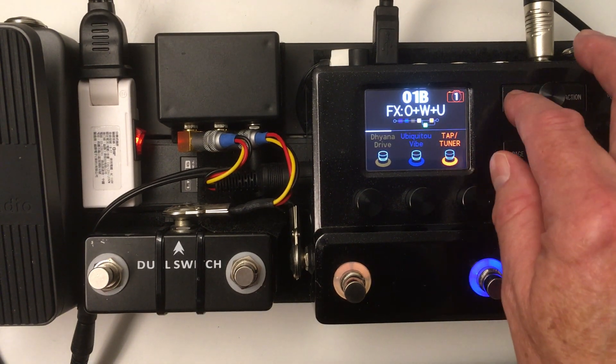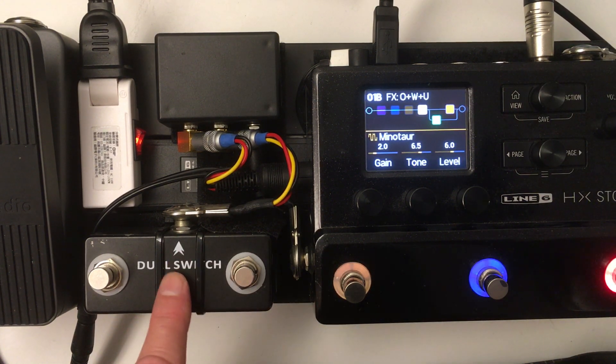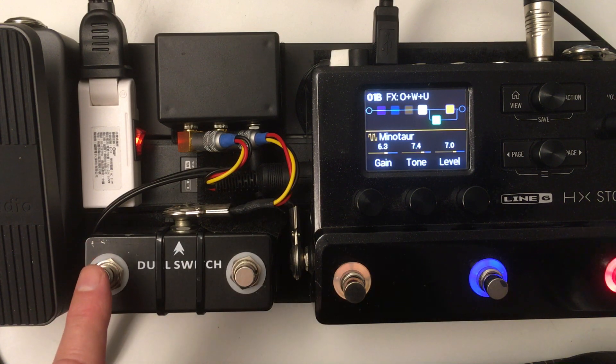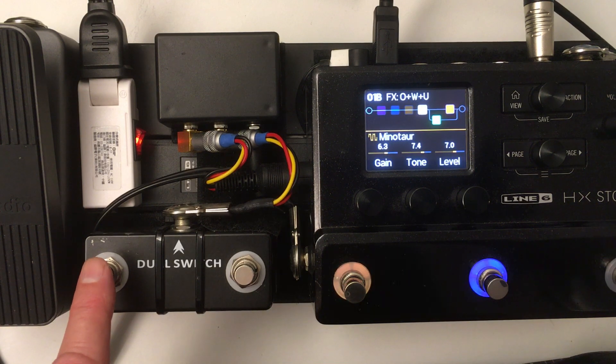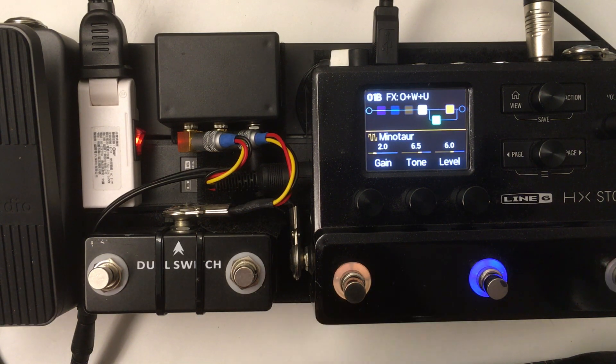Let me show you — I've got the Minotaur, which is my overdrive pedal. That's actually acting as my pre-channel amp. When I switch modes, you can see I've got the gain, tone, level, and whatever other parameters you might have. I've used the King of Tone or Sovereign for this as well — it's really nice because it has so much control. You can see I've got the gain but also my overdrive pedal.